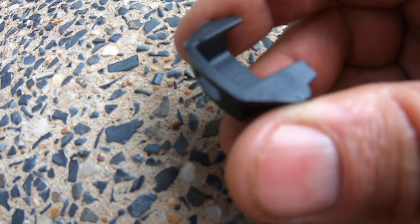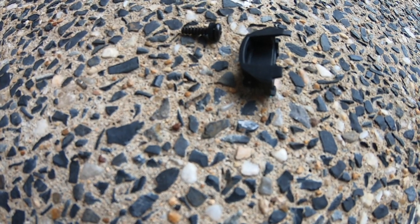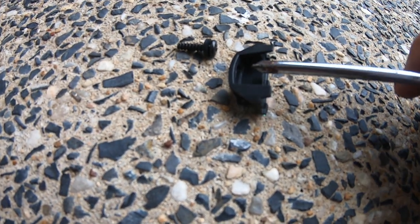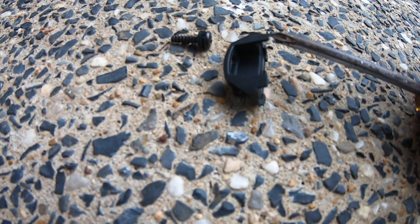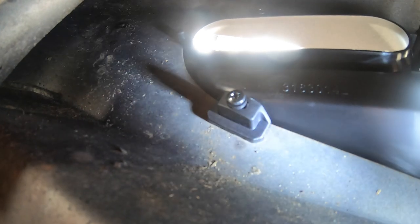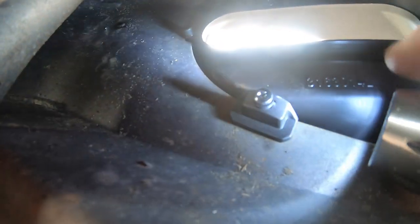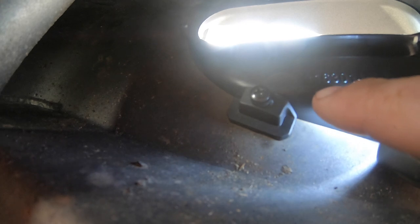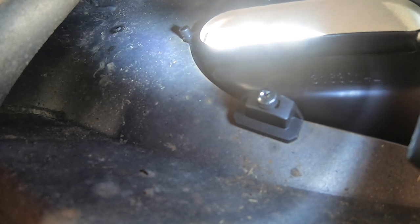Those little tabs go through a recess in the bull bar so it locates the tab, and there's a little plastic moulding on the back of the shroud which is the receptacle for the screw. You just need to make sure those little tabs are located in the bull bar. Just thought I'd show you from behind what it looks like - I've got a little flashlight here. That's the little plate with the screw I was showing you before, and just above it between the moulding is the shroud. The tabs go into a little recess in the bull bar - there are four of those.